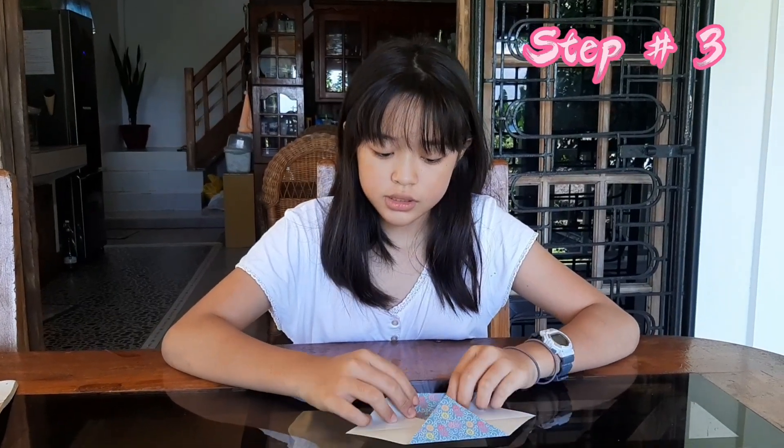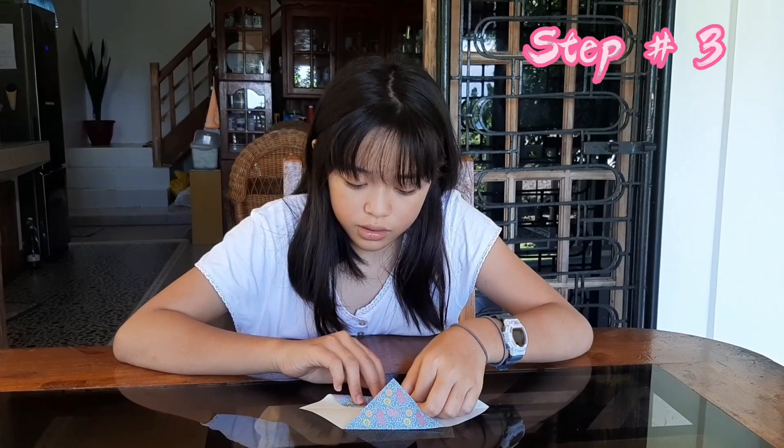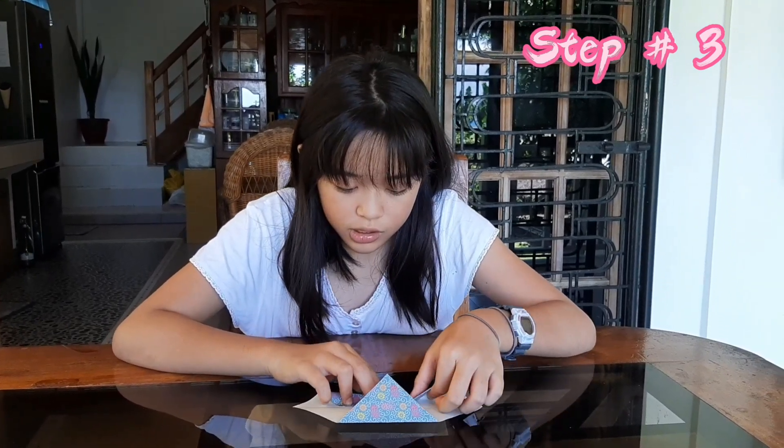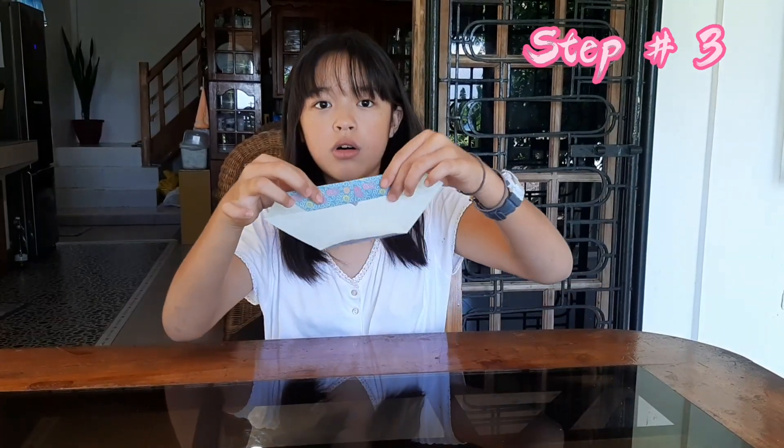Step number three, guys — did you see this line? This is your base. What you're gonna do is bring it up to the line — you're not allowed to go past the line, like this. Do it on both sides, also the other side too.